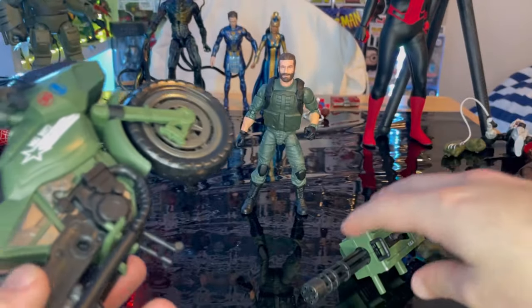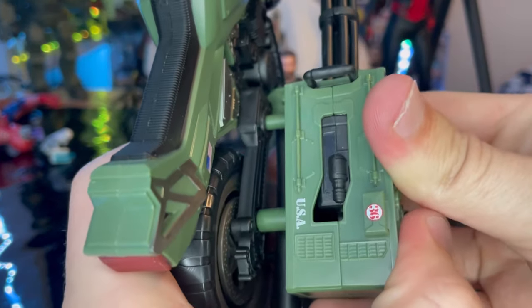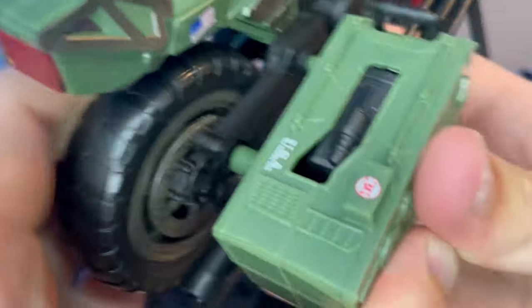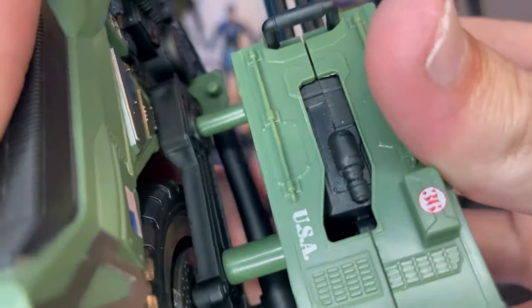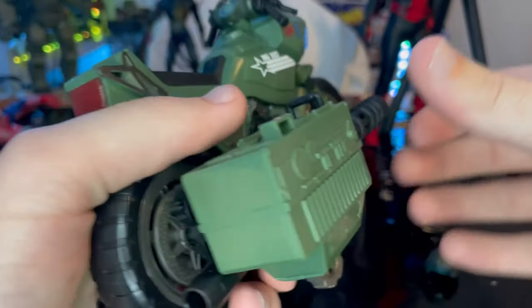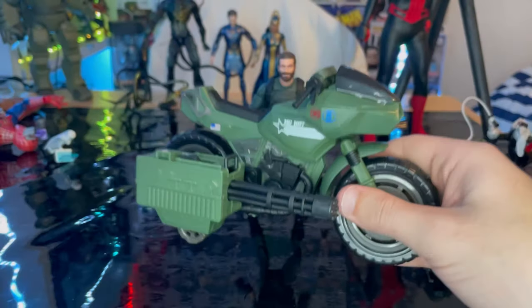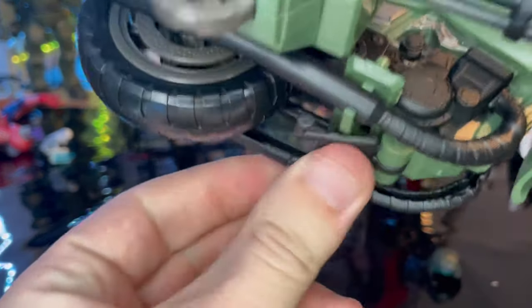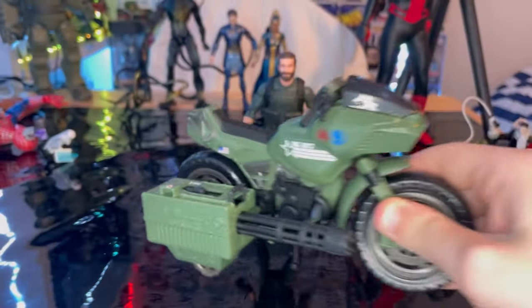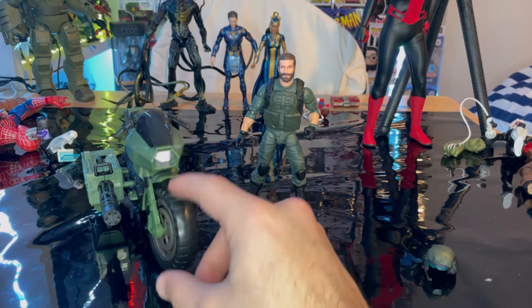To put the turret piece on, it just kind of sits there — it doesn't go in all the way, but it helps keep the bike balanced too. There's also a kickstand, which you can articulate. If you don't have the turret piece on, you'd use the kickstand to keep it balanced. That's the bike with all the accessories on.